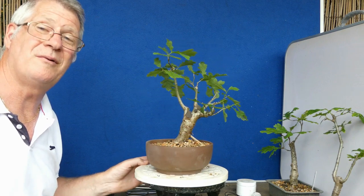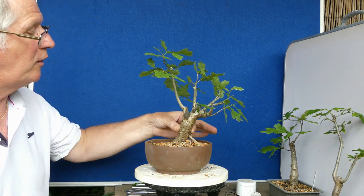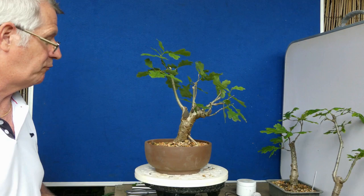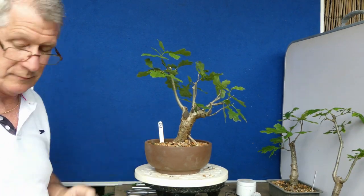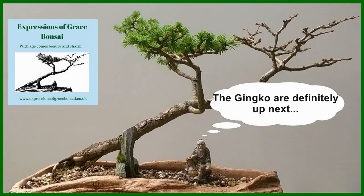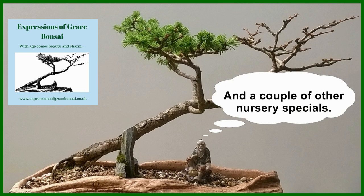This is when the advantage of being able to do your little digs, or find somewhere that does field-grown stock, really comes in — because all that hard work of waiting for something to get a good, reasonable trunk on it pays off. This is never going to be the biggest stuff, but I'm really happy with it and I love working with oaks. There we go — I'll see you next time.